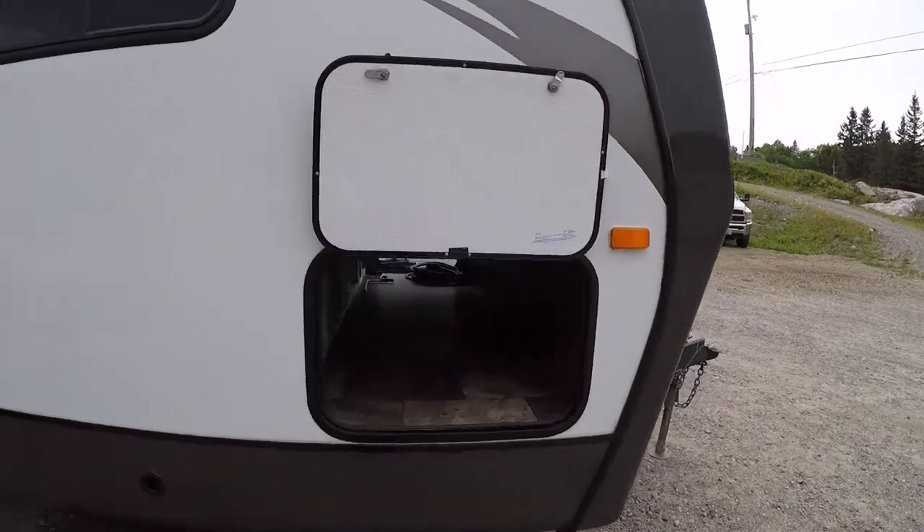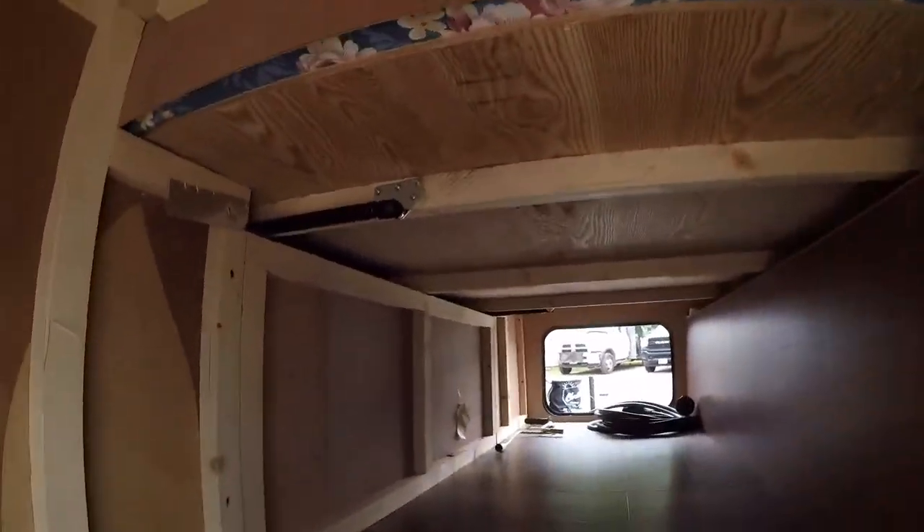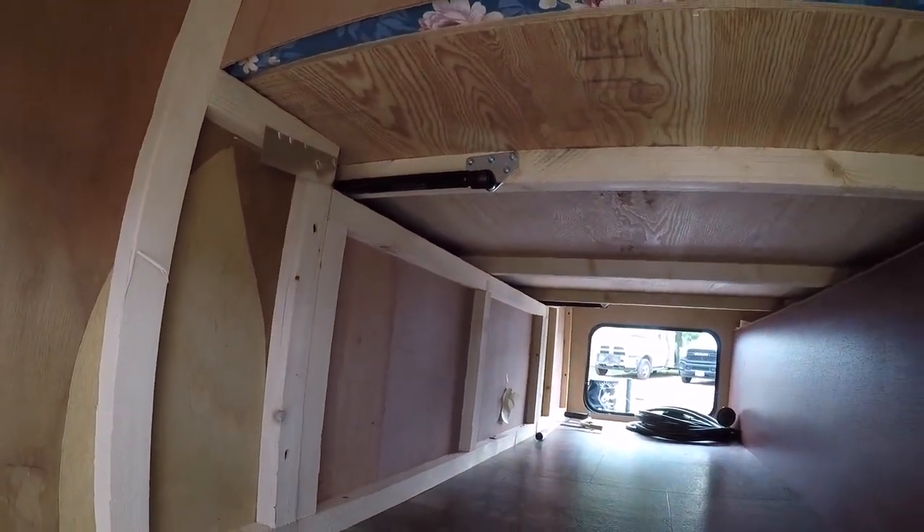Starting up front, you have a large pass-through storage area. This is accessible from underneath the bed as well — so the master bed, if you open it up and lift it, I'll show you that on the inside — you can access this area too.